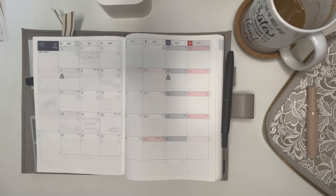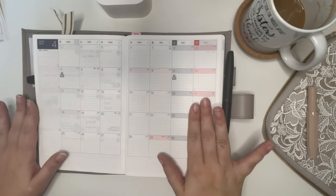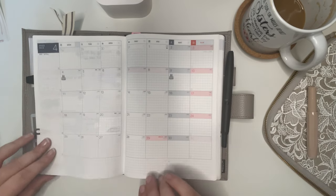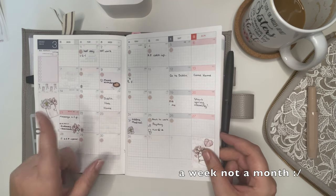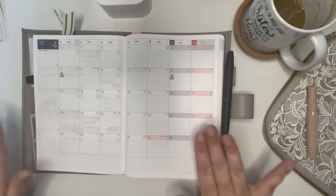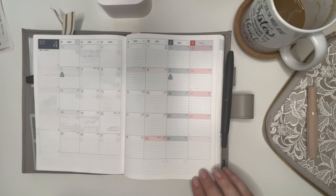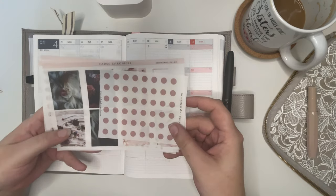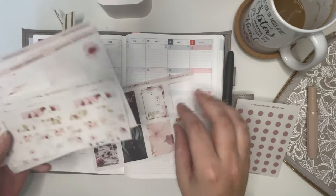Hello everybody, my name is Alicia and this is Plans with Witchy. If you're new here, welcome, and if you're already a subscriber, thank you very much for coming back. Today we're going to be getting my April spread done. April starts in just over a month — today is the 24th so we have eight days. I'm going to be using another Faded Chronicle kit, specifically the leftovers of my dried flowers kit.